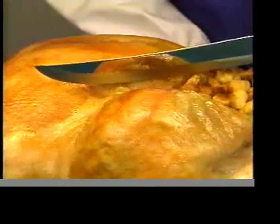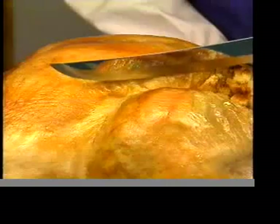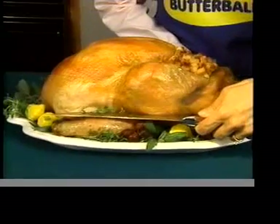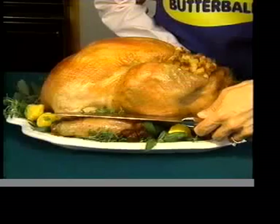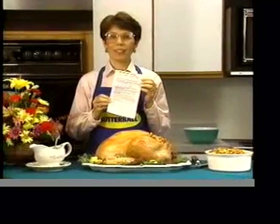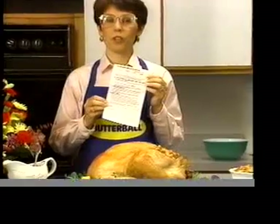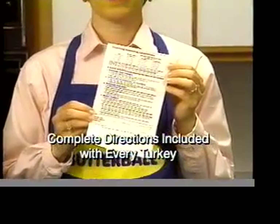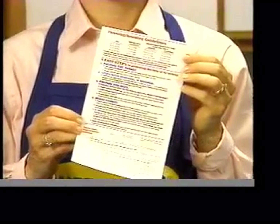Make your second cut between the leg and body cavity. Then, if you make a horizontal cut just above the wing, each breast slice will fall free. As you can see, preparing and carving your Butterball Turkey is easy. All the directions you've seen on this video are in the folder that's packed with your turkey.